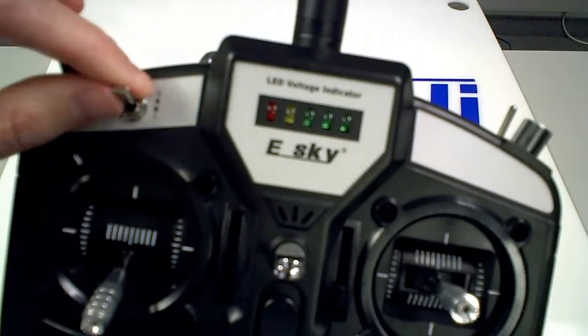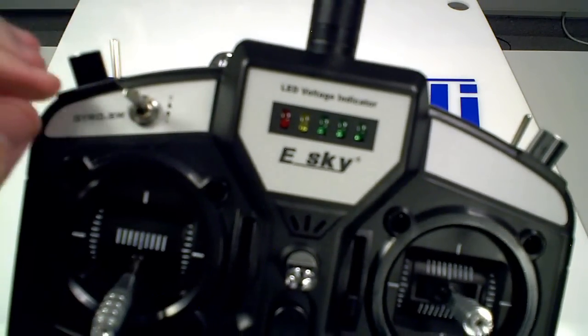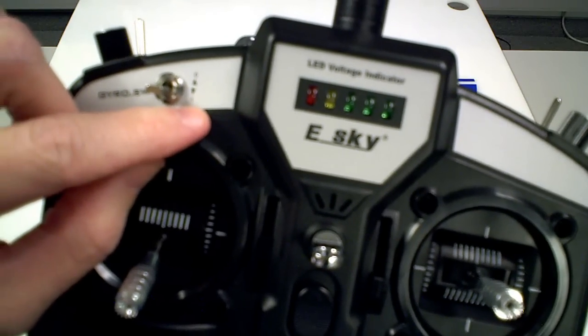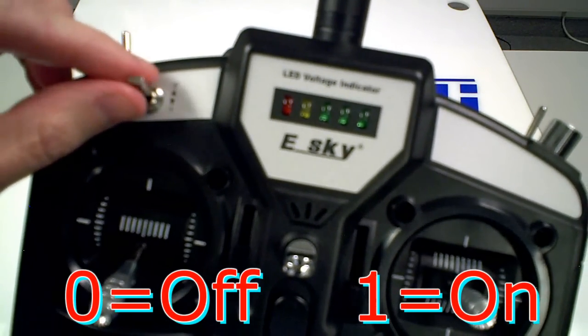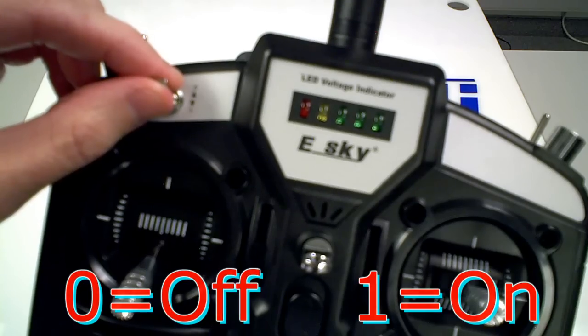The way it's supposed to work is the zero position, or off position, is supposed to be normal gyro mode, and the on or one position is supposed to be headlock mode. If you're not sure what that means or how to determine if your switch is reversed or operating properly, just go back and see the video 'Introduction to Transmitter.'